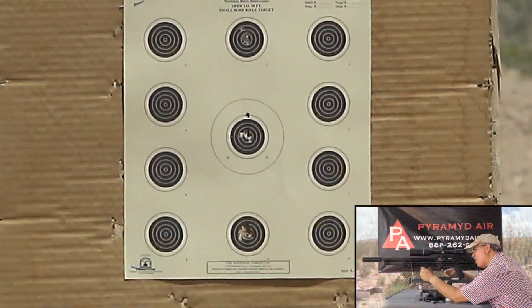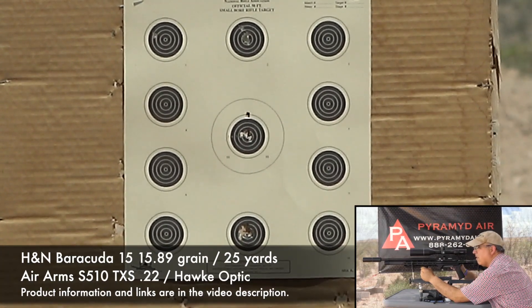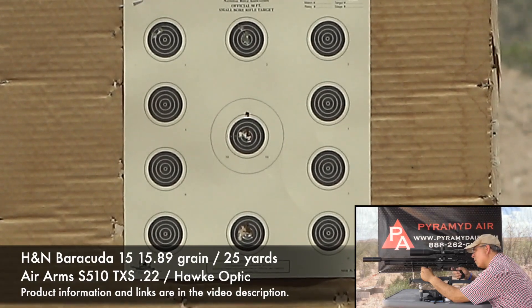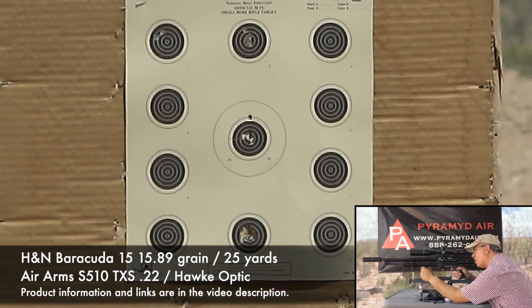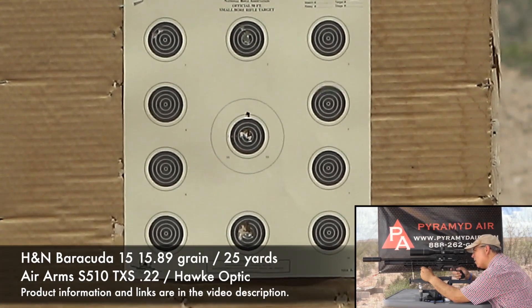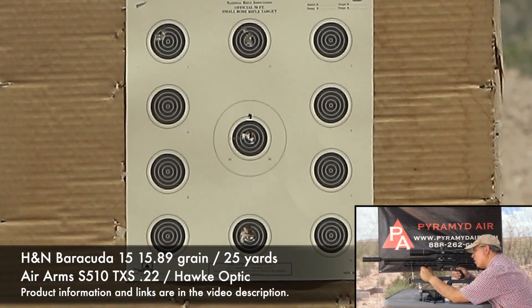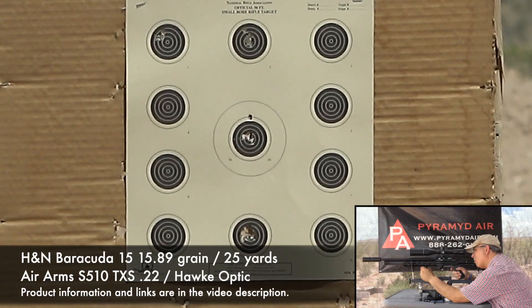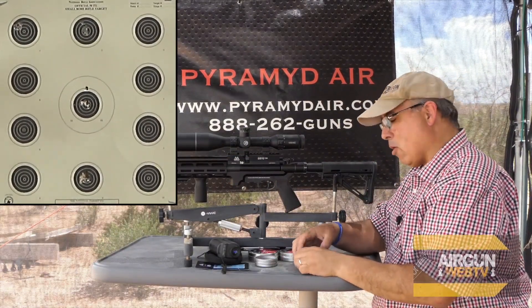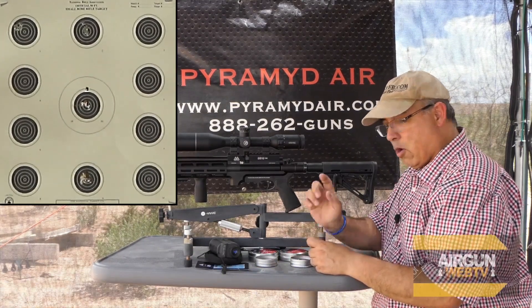Let's start with the top left bullseye. [Five shots fired.] Okay, that's five shots — that's going to be close. I don't think that's sub-MOA, it's very close but I don't think we're there on that one. I'm going to shoot the H&N 18-grain again and go to the target just below it.